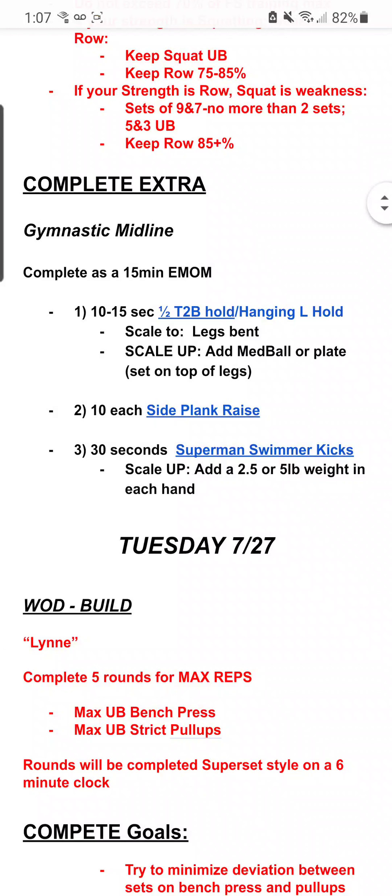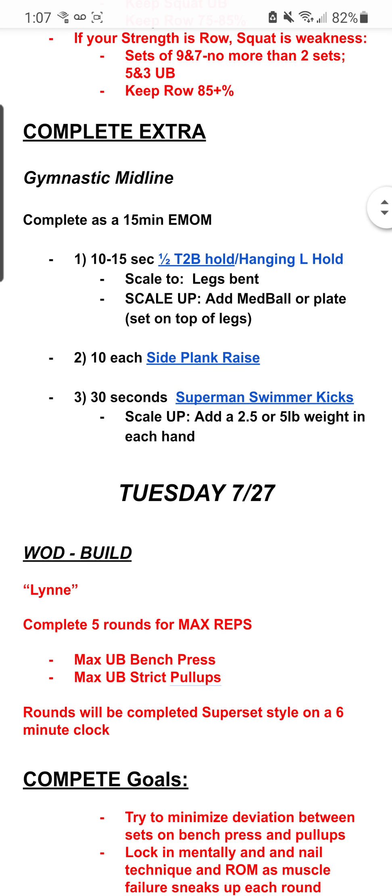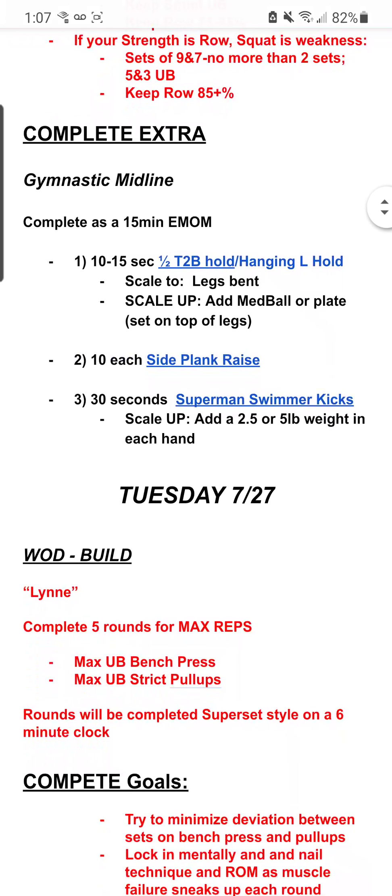Scrolling down, we've got the Complete Extra. This is going to be designated each day, and the goal is to give you a small, manageable chunk that you can accomplish outside of the confines of class. We're looking at 20 to 30 minutes before or after class — get it in where you can fit it in. That's the goal with the Complete Extra. So today we have Gymnastic Midline, which we've designated as the right fit for what we're doing in classwork beforehand.